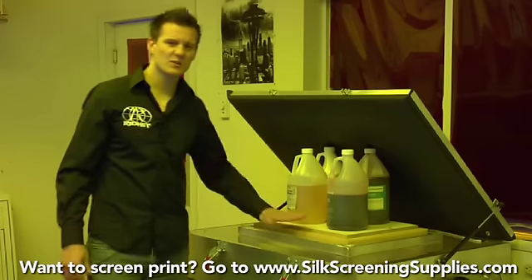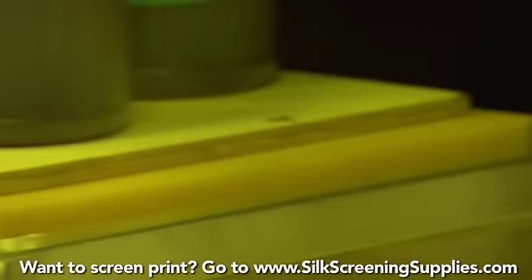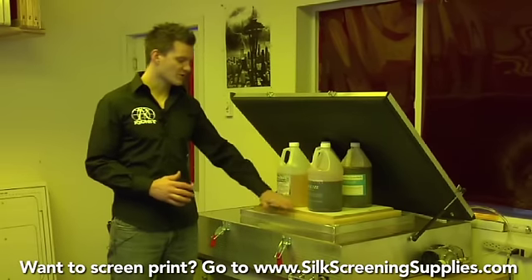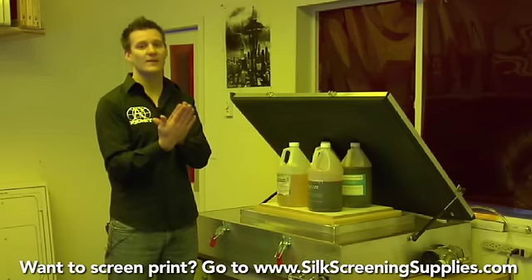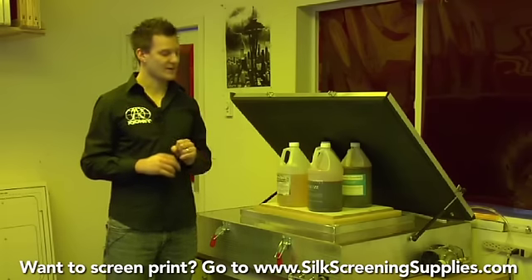The great thing about this unit is you can get into one for under $400 and you can do halftones with it. We can expose halftones this way because we have enough positive pressure from the weight, board, and foam pressing the mesh directly into the film and sandwiching it against the glass so no light works its way around those halftones.